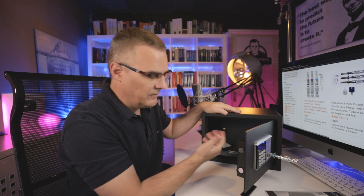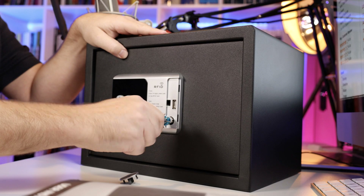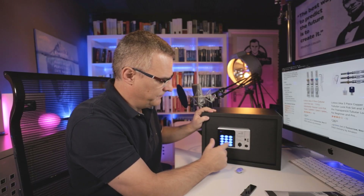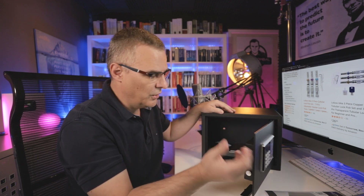That took me like two seconds. And there you go — I could take some of the cash and then just close the safe. So let's lock it again. When you come back, you put your code in, the safe opens, and you don't realize that I've taken some of your money. It's as simple as that to open one of these safes.